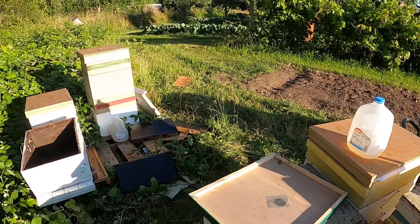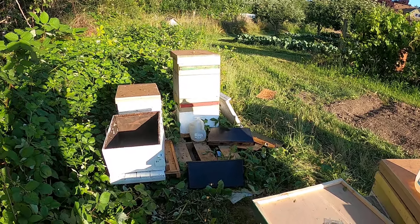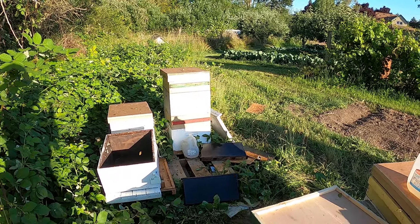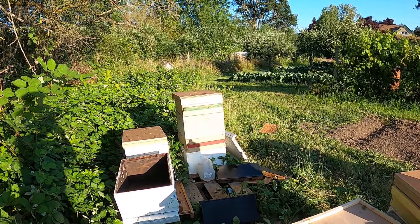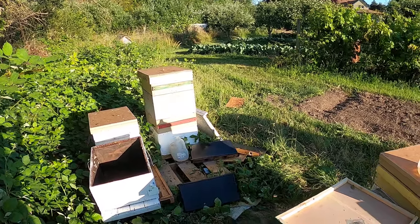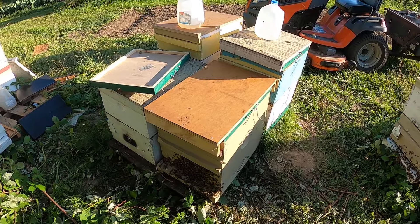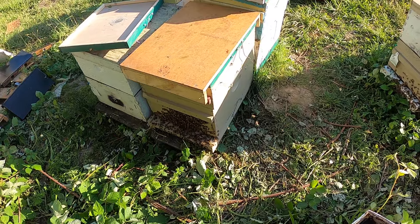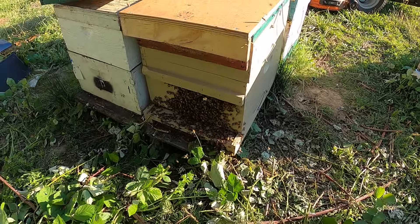Then I went over to this big one over here — it's got a lot of bees, she just took off in it. So I got a couple of frames of capped brood and shook a bunch of nurse bees out of there too. It's kind of depleting these guys but it's what I've got to do. You've got to have a really strong cell starter, and that's what I've got.